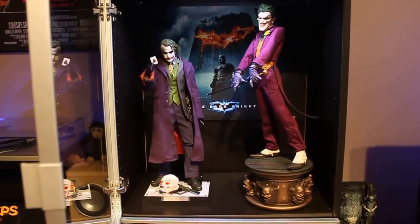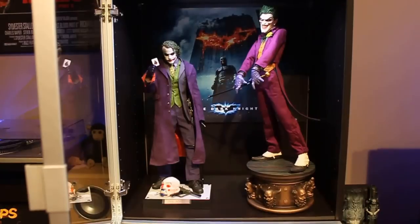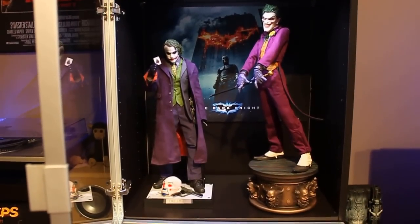Alright fellow collectors, this is DiffuseNL and today I'd like to talk about a new statue I got into my collection — it's the Sideshow Joker Premium Format.